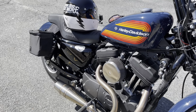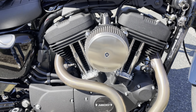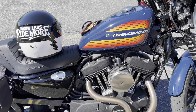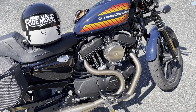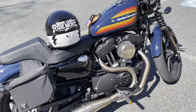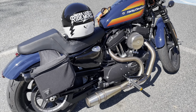The second thing I did was the Arlen Ness Big Sucker air intake. Did that myself as well — easy install. I notice a big difference in performance on the bike since I added it. It feels a lot more torquey. Get on that throttle and you really feel a difference.